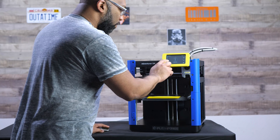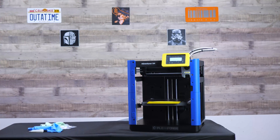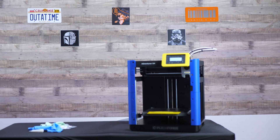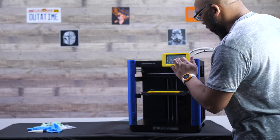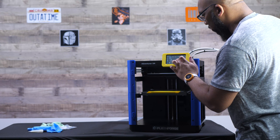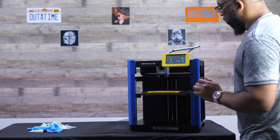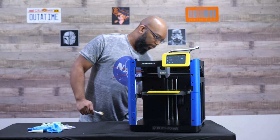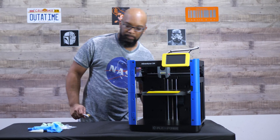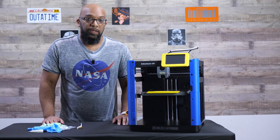So what I'm going to do now is home the printer since I did just grease these rods. I'm going to home it so everything can go down and move front to back, then change direction — going to the left and also moving along this axis as well. And that's pretty much it. I don't really need to do anything else. I'm a firm believer of: if it ain't broke, don't fix it.